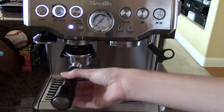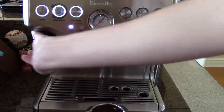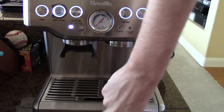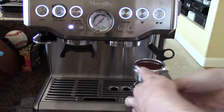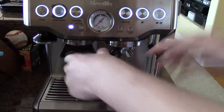Just going to collapse that down. And tamp. There we go, all done. Now we're just going to put this into the basket, or into the group head here.